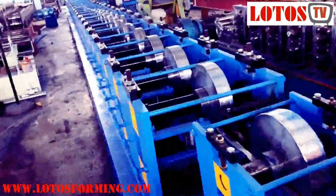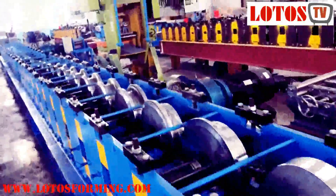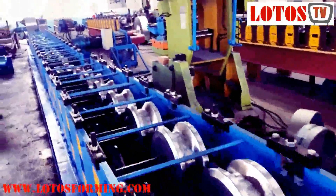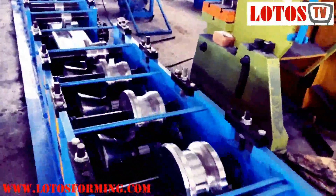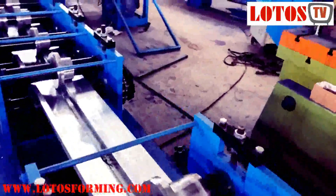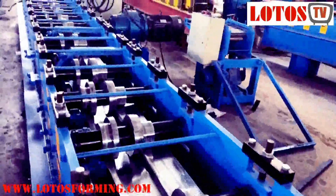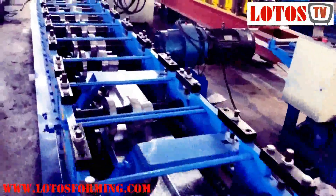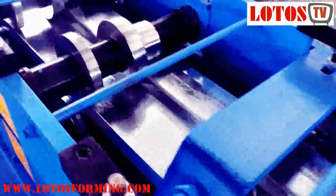I'm going to show you the machine step by step from the decoder part. Just follow me and have the overall view of the line. This is the middle of the line, and we are going to the end. Here is the supporter roller and here is the side roller.